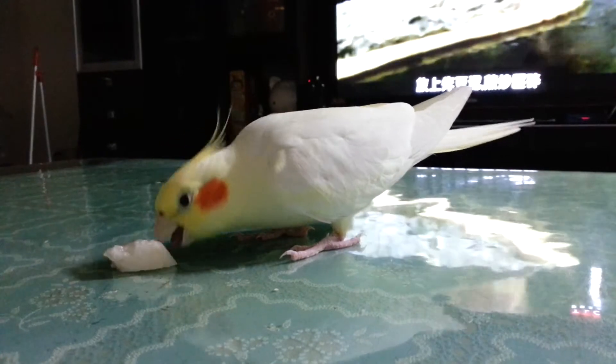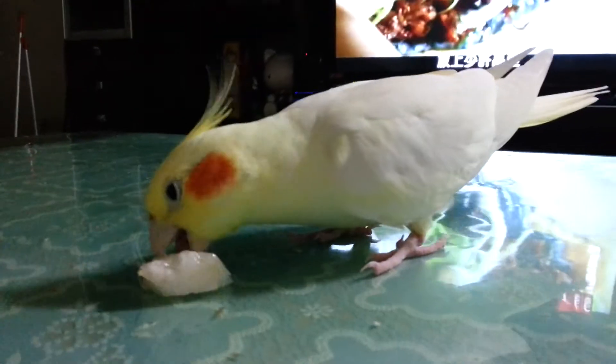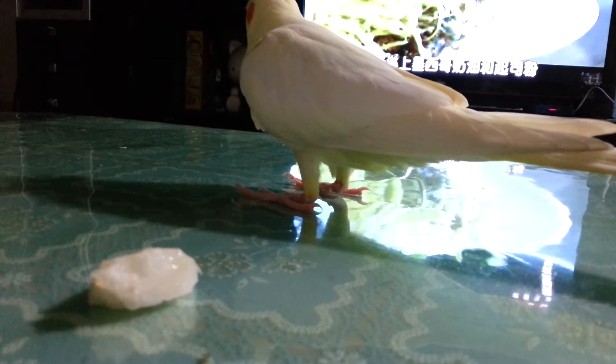We're going to put the refried beans right on top. The cochinita pibil is a sweeter pork. Put some lettuce right on top. Then I'm going to grab my Mexican cream and cheese. That's the Mexican.